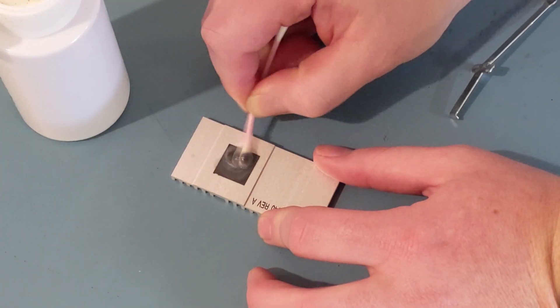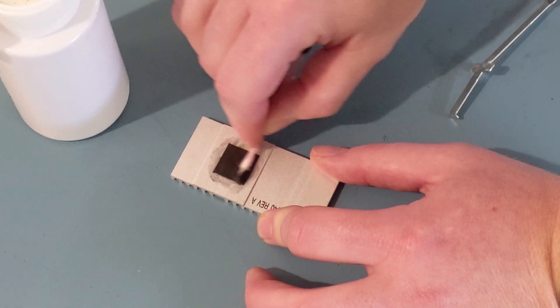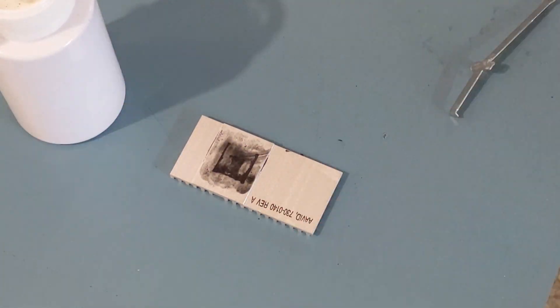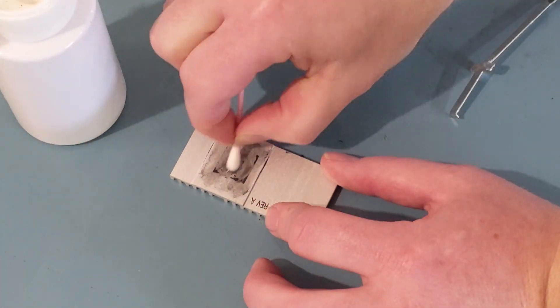Now we're going to scrub all of this old thermal compound off of the heat sink. It's not a paste — it seems like some kind of graphite compound. It took quite a bit of scrubbing to get it off; it usually does. I've done this on a couple of other models.